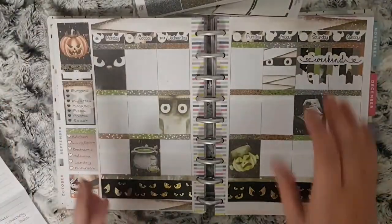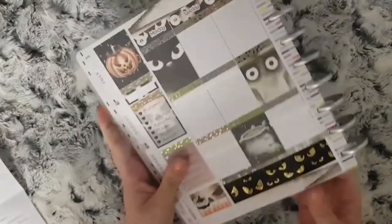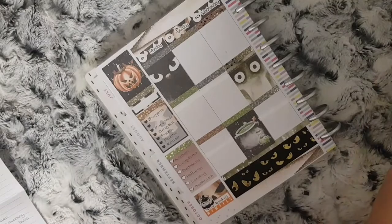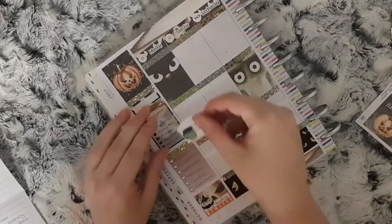I apologize now for any coughing or sniffling — since filming this I have got a sore throat and a cold. Any background sniffling is my daughter because she has the same. But this is all my kits placed down.